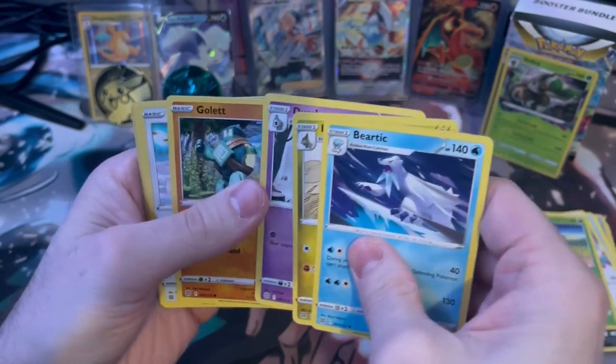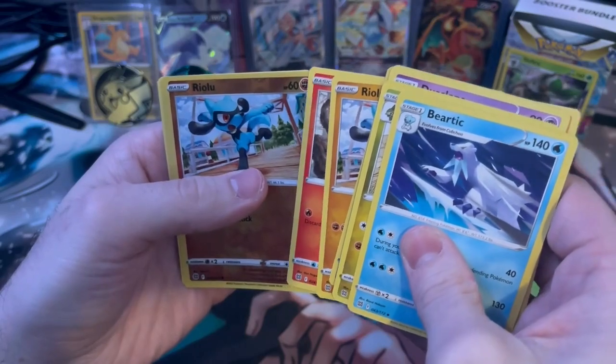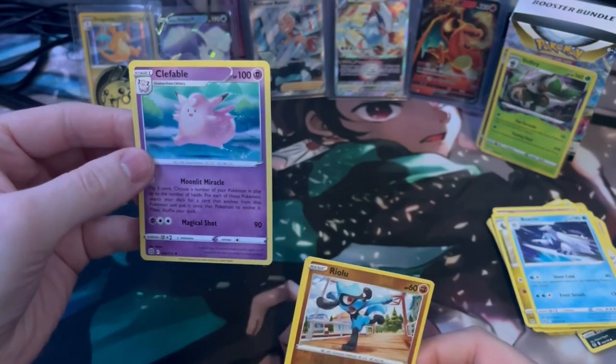Deertick, Crabrawler, Drifloon, Clefable, Gastly, Vulpix, Chinchino, and a Clefairy.